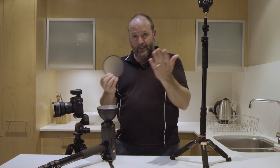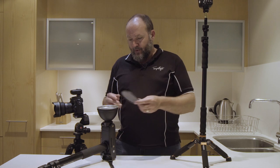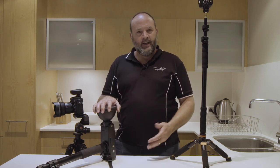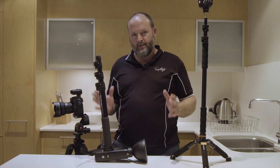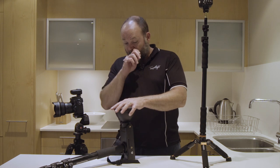I could get a sheet of quarter CTO orange, cut it to size using the template I have, and put it in to get a warmer flash. I know. The amount of times I've thought 'I should order some CTO gel sheets' — and then I forget. It's always when I'm on a job, I'm busy, I get back and completely forget. I mean, I am a little bit lazy and I've just been putting up with it and adjusting the color balance in post.